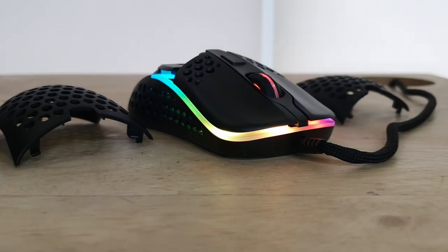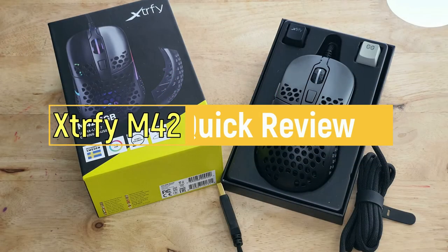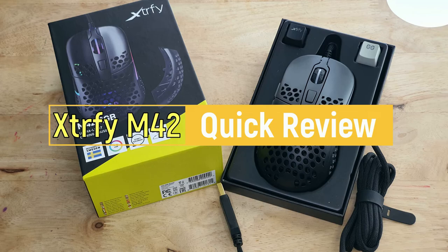What's going on guys, you got Crave here. I finally decided to give the honeycomb design a try and see what they're like. With that I went with the ExtraFi M42, and it does not disappoint. Let's quickly go over what I think of it.